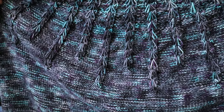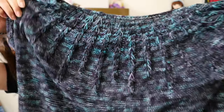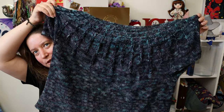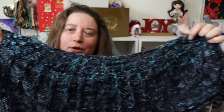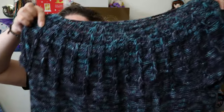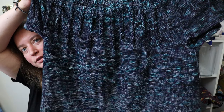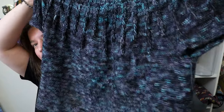The color that I used for the yarn is Yennefer by Curio Yarns. You can definitely see how the color changed from the top, where the circumference was smaller — the teals came out at the bottom, not as close together as at the top. Anyway, this is my second ever sweater and I loved making it!